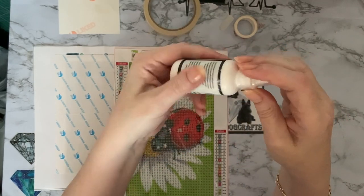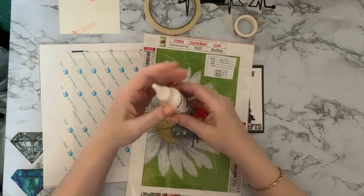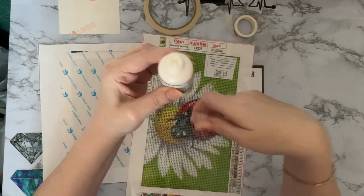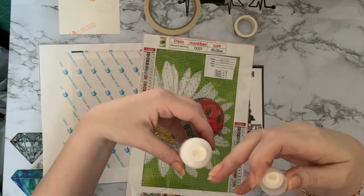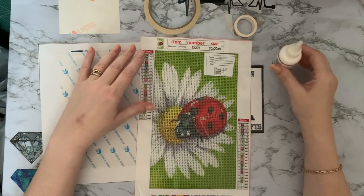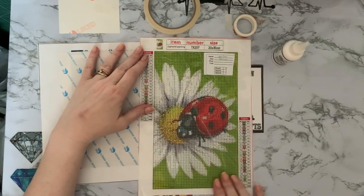Poured glue looks a little like sealer, but the difference is it doesn't dry. When you put it onto a canvas it stays tacky. So when you peel back the clear covers on a poured glue canvas, it's very, very tacky still underneath. They pour a substance like this on an industrial scale — it goes on white and once it goes clear that means it's cured and firm enough to have a cover sheet put on it. The cover sheet needs to go on when it's flat so your diamonds lie flat.